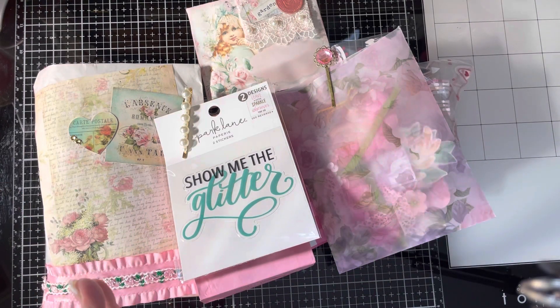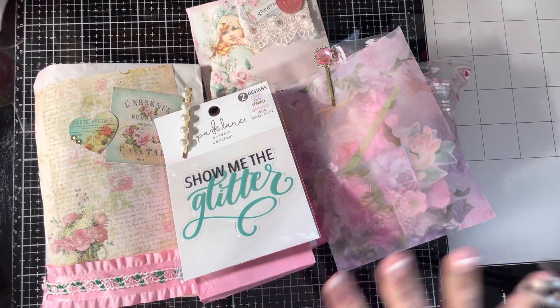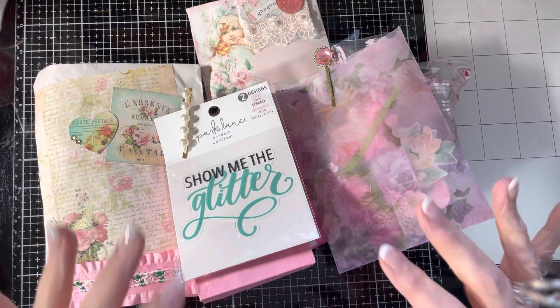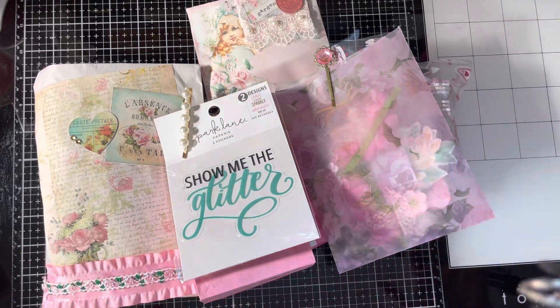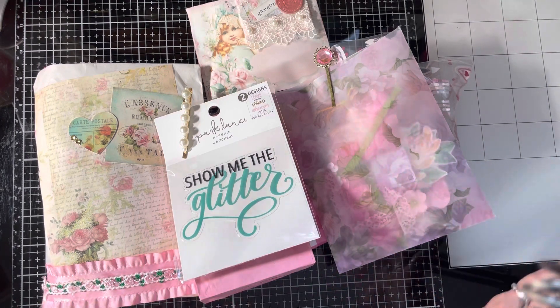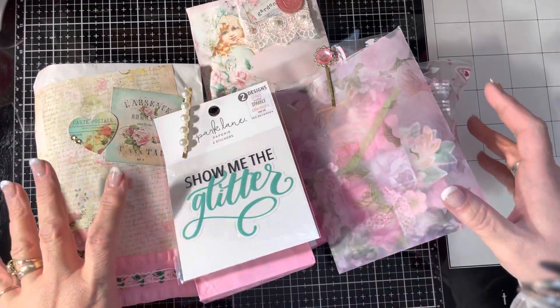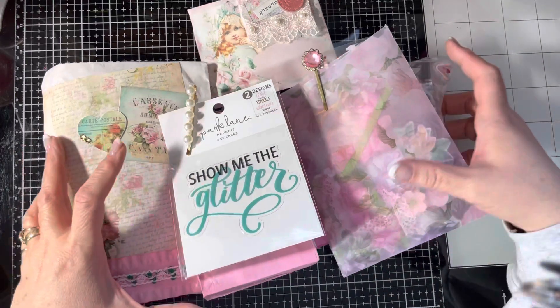Well, she wanted shabby chic and so I went through my stuff and saw what I could do. So this is all the stuff that I made her. I'm going to try to stick it into a mailer — we'll see how that goes. I really don't want to send another box because that seems to be my MO, and they're getting very expensive. So this is all the goodness and I will just do it one at a time for you guys to see.